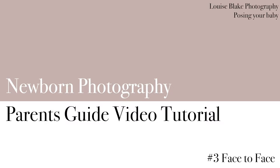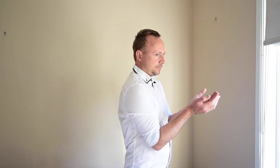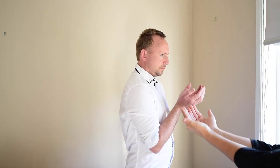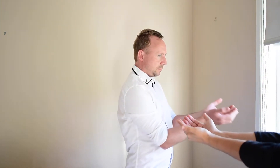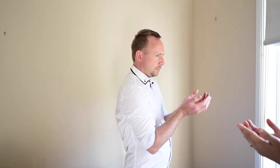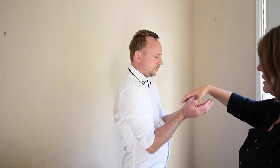Welcome to the posing guide. This is posing with parents number three: face to face. This pose is beautiful whether you're doing it in mum's arms or in dad's arms. You are going to turn to the side so it's a side-on pose, and you are going to place the baby's head into your hands and have the bottom against the chest.